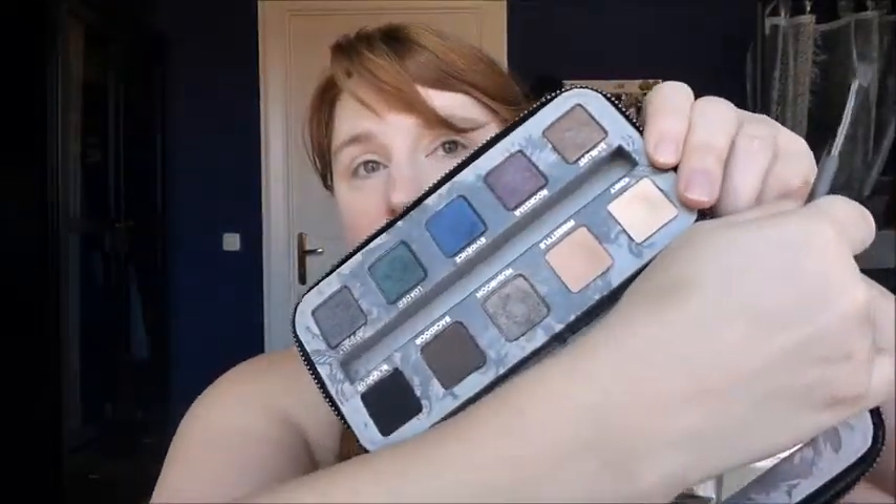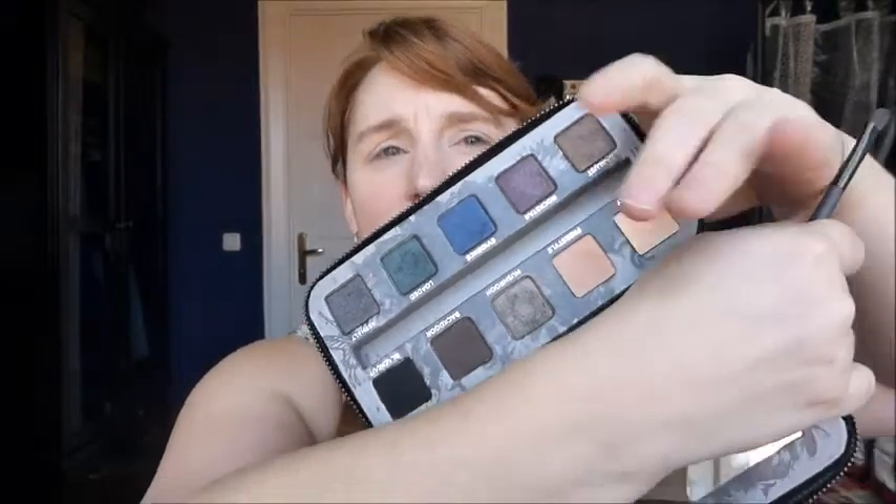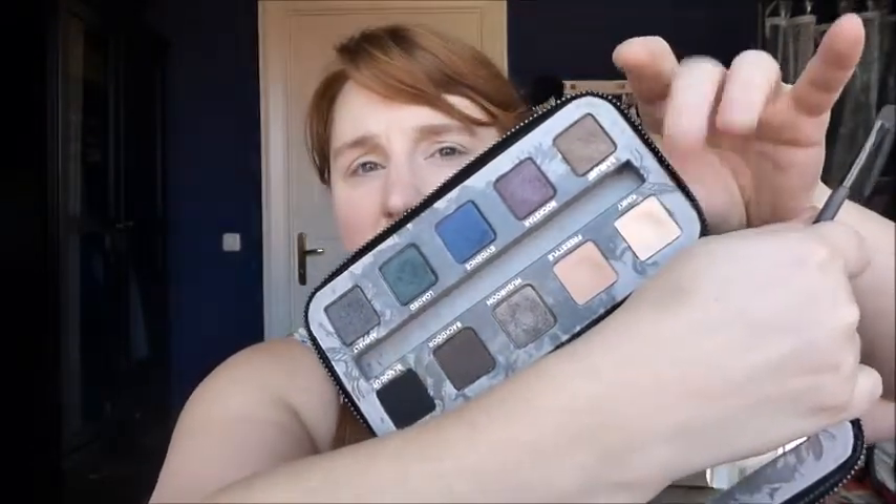Step one: apply Freestyle from crease to brow. Same step as usual — Freestyle is the nude color in the palette. And I think the second step will be highlighting the brow bone with Kinky as usual again. So we're going to use the two upper colors in the row, the light ones. The nude one is called Freestyle and the light one is Kinky. And I'm going to go do the first two steps as told.